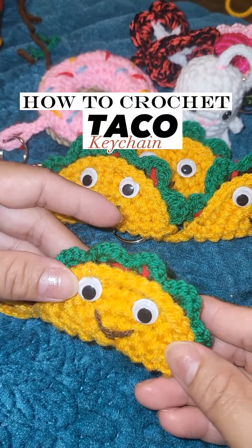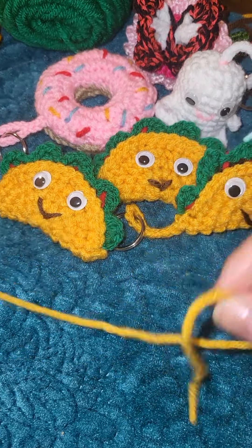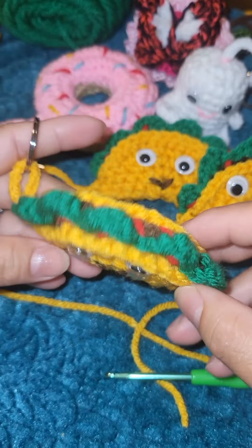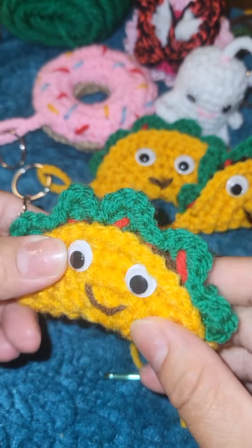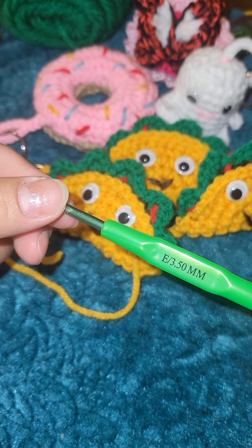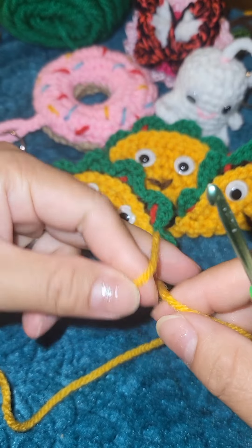Here is our finished product of the taco keychain. Hello everyone, welcome to Ali Crochet — this is my tutorial for the taco keychain. The red pieces are supposed to be the tomatoes, the brown is the meat, this is the lettuce, and this is the taco shell. Look at how cute it is! I am using a 3.5 millimeter crochet hook and saffron color Super Saver yarn.